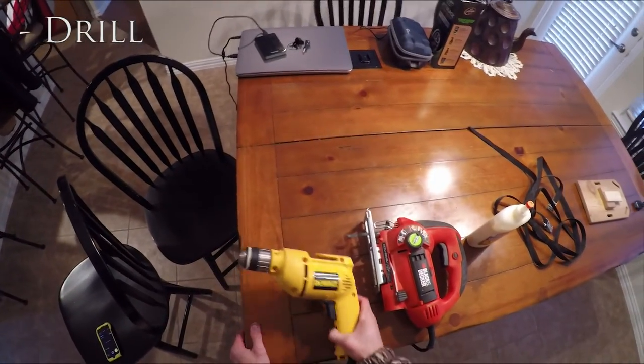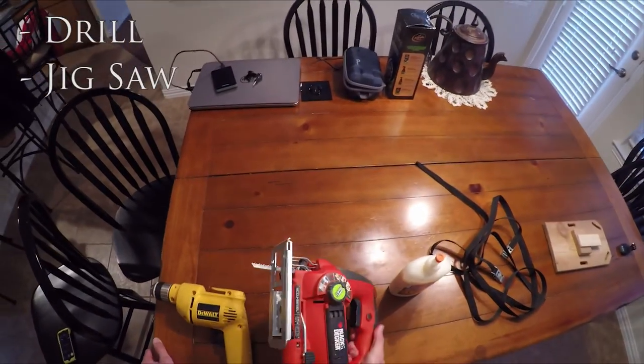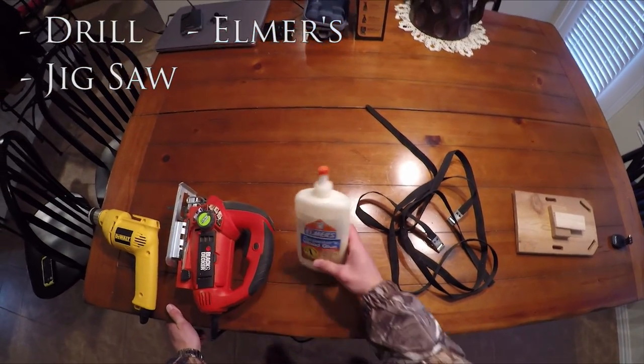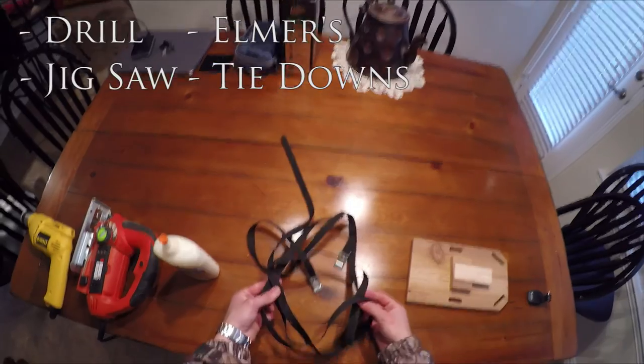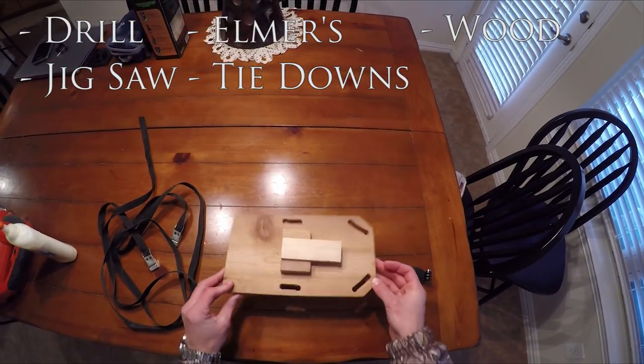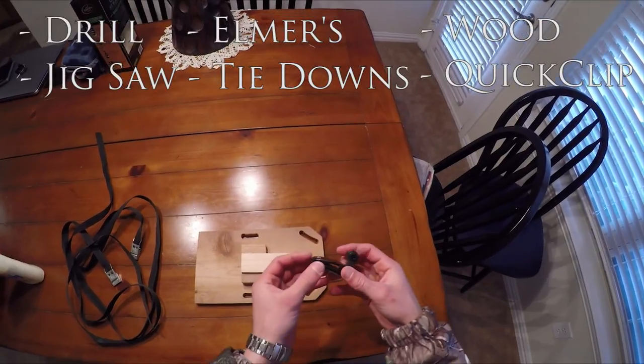So the first thing you'll need is a drill, jigsaw, Elmer's wood glue, two small tie-down straps, wood, and a quick clip that came with your head strap.